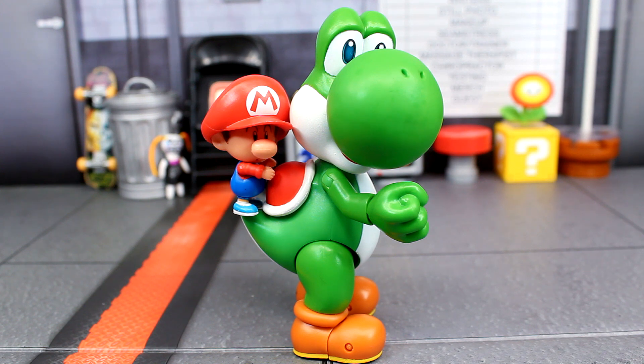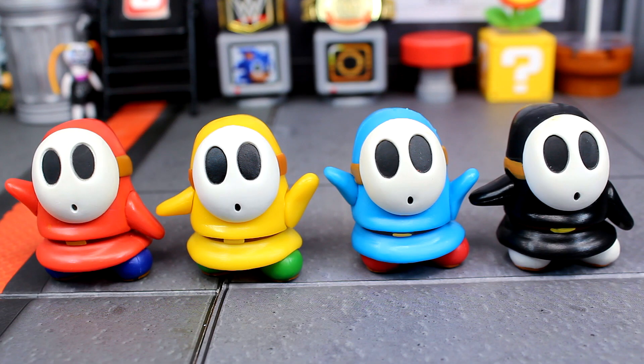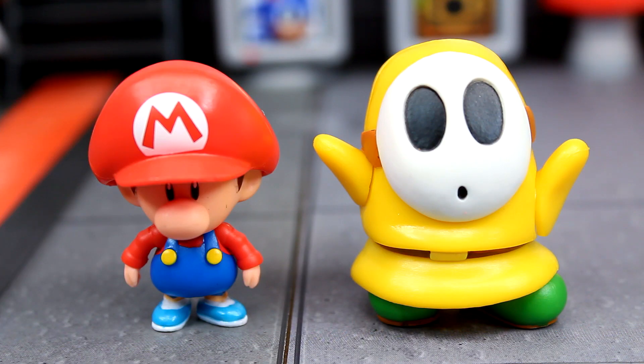For the Yellow Shy Guy comparison, here he is alongside all the other Shy Guys we've had so far. We now have four color variations in the two-and-a-half inch line, which is pretty sweet.